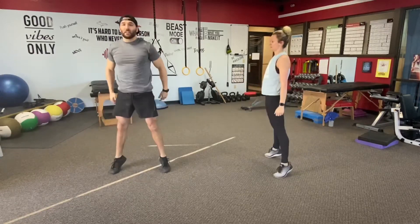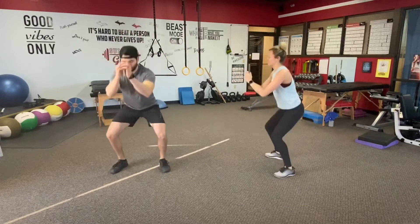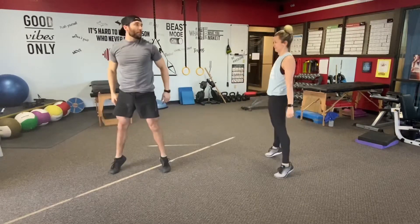Start to breathe a little bit. Challenge that range a little bit more as you start to warm up. We're going to go for two more.